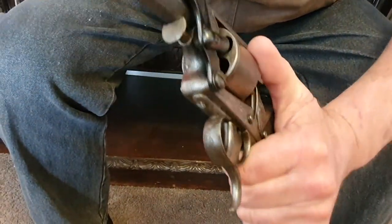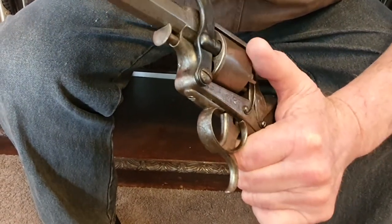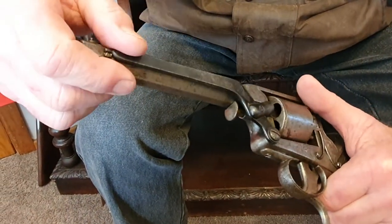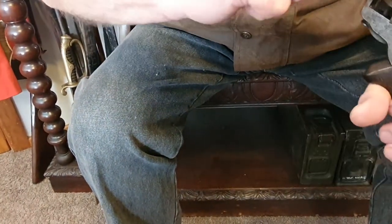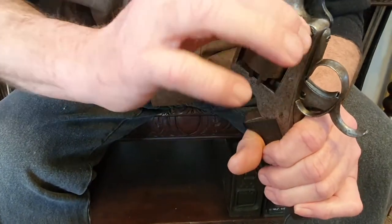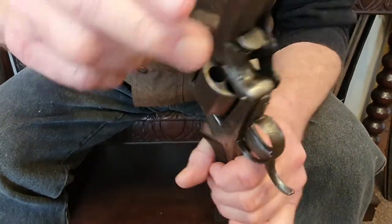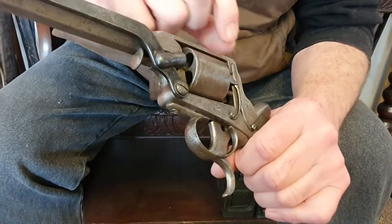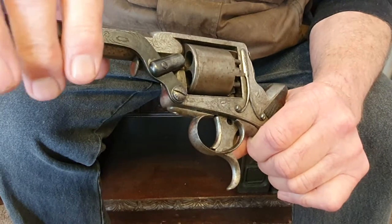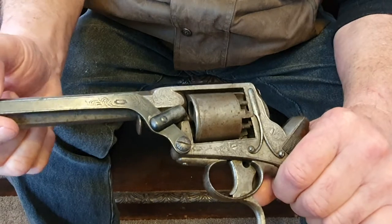The bullets are slightly oversized and the rammer pushes them in, so you go around and do each of those. A thing a lot of people don't realize is they used to put grease over the front of each chamber. The reason for that was because if there was any loose powder sitting around the front, when you fired it that could set off the loose powder — and it wasn't uncommon to get a multiple discharge, all chambers going off at once, which really wasn't very good for the gun or the user.